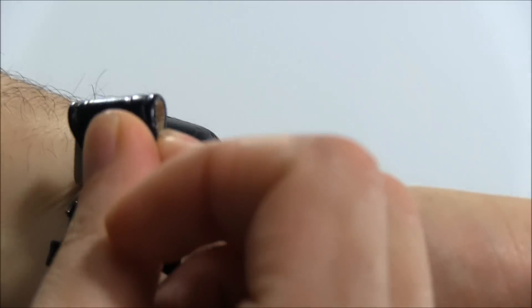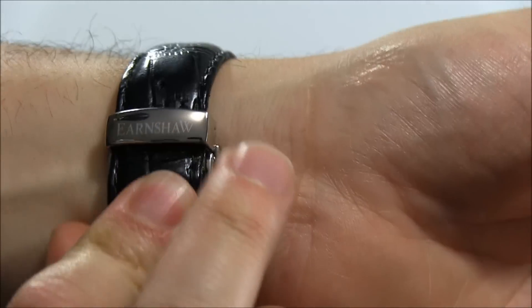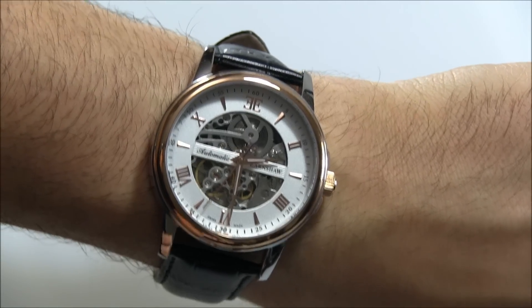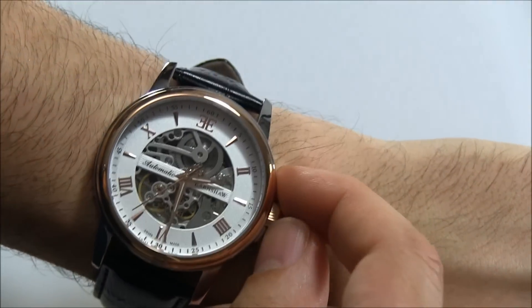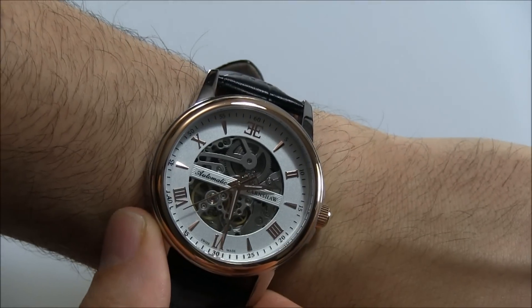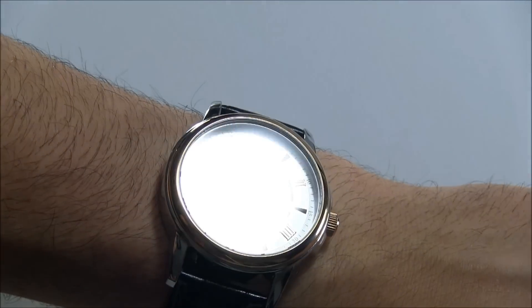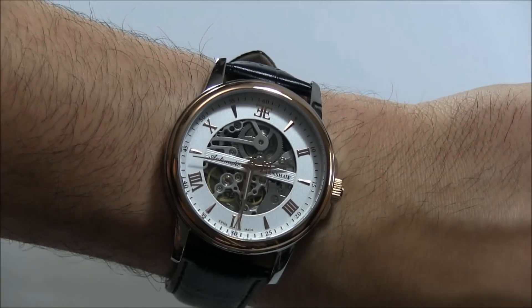I tend to prefer automatics a little bit more than manually wound ones. The manually wound ones you can see through more, but I really don't wear manually wound watches — I prefer automatics because they're so much more convenient. There's a little loom on the hands, so you basically have a fully readable dial in terms of what you need.